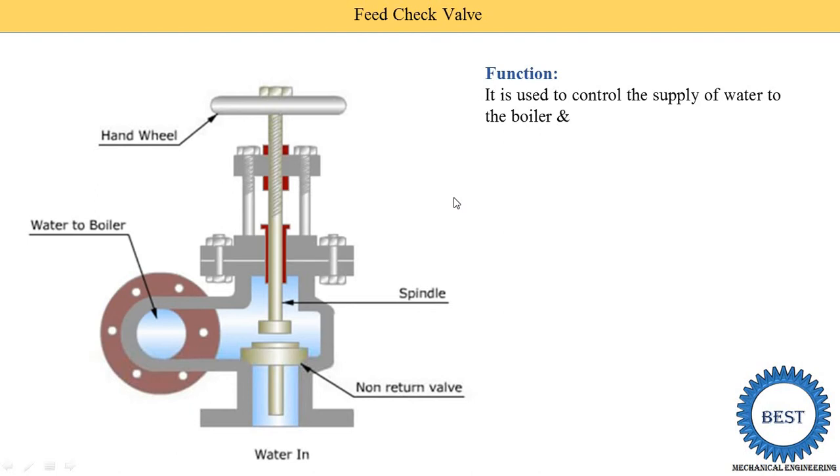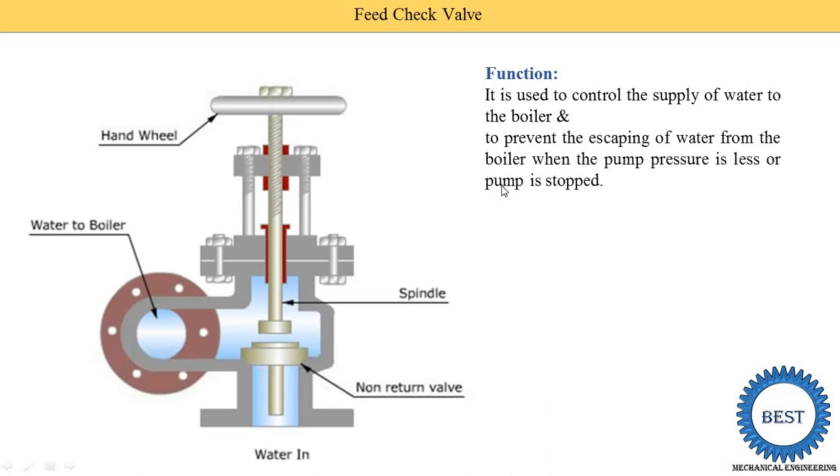It is as simple in construction as a tap at our home used to take water. The second function of the feed check valve is to prevent the escaping of water from the boiler when the pump pressure is raised or the pump is stopped. When the pump stops working, there is a possibility that water from the boiler reverses back to the pump. This will never happen by using the feed check valve.